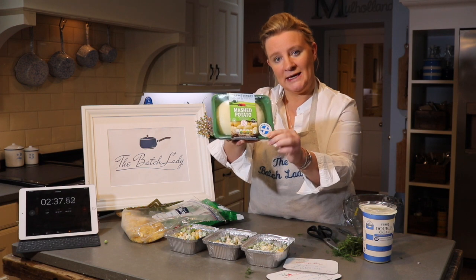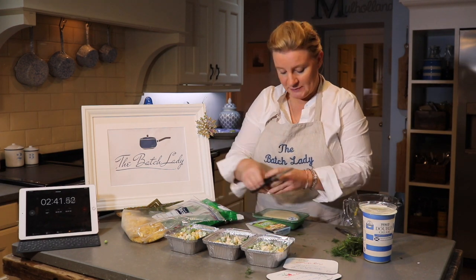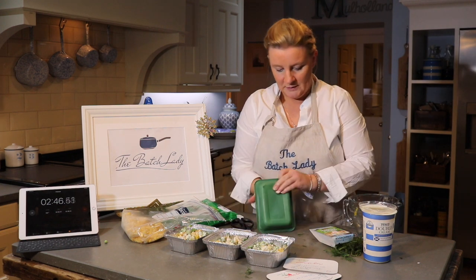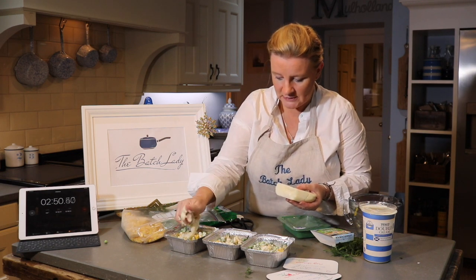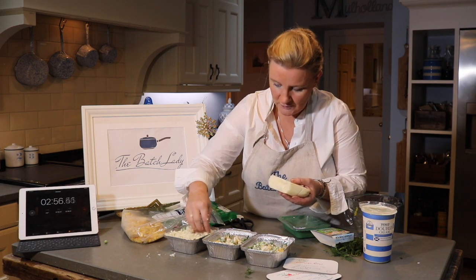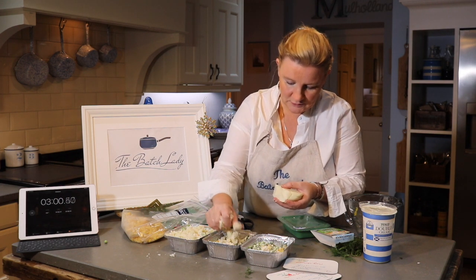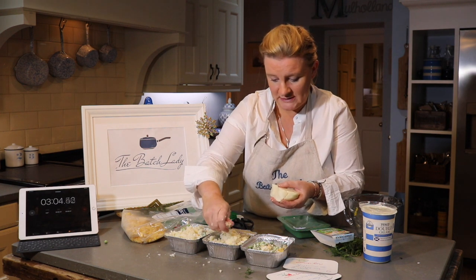I am using some Mash Direct mashed potato for the topping — a ready-made mash — because if anybody wants to put it in the freezer, these ready-made mashes work great for the freezer. You don't need very much at all; if you start to crumble it, it actually goes quite far. It comes out as a solid block but goes quite far when you crumble it, so you want to crumble about a third over all of them.